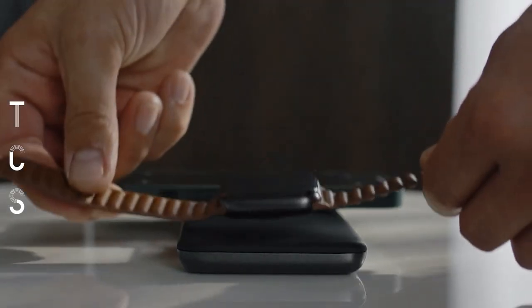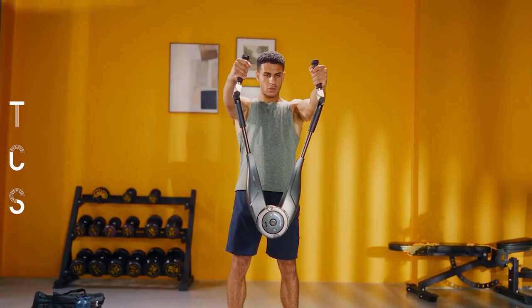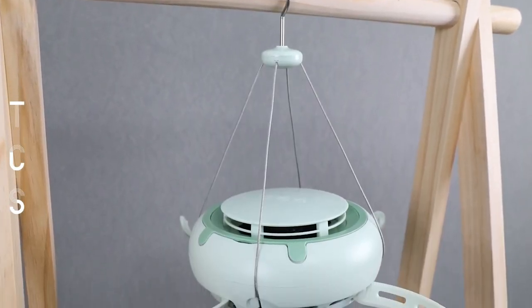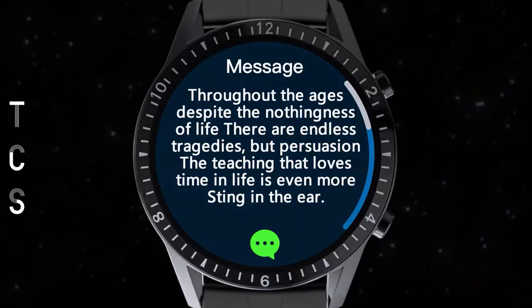Hello everyone, welcome to the comforting zone. Today I will show you some cool gadgets you can buy online. All the product links are mentioned in the video description. Let's jump into the video.